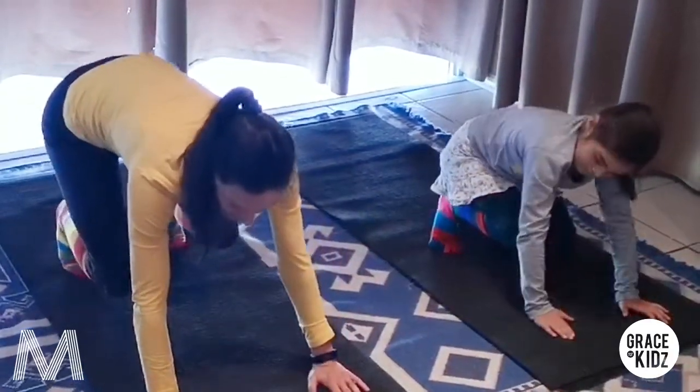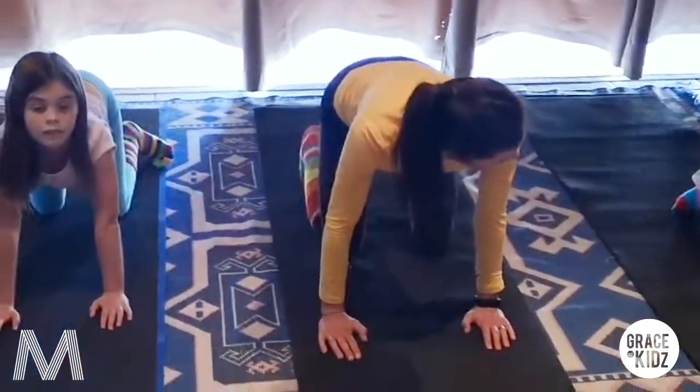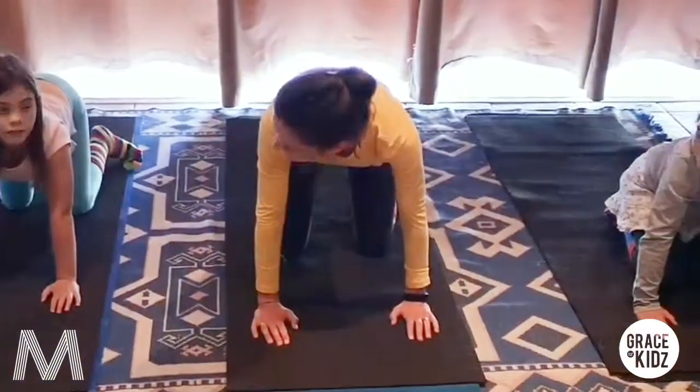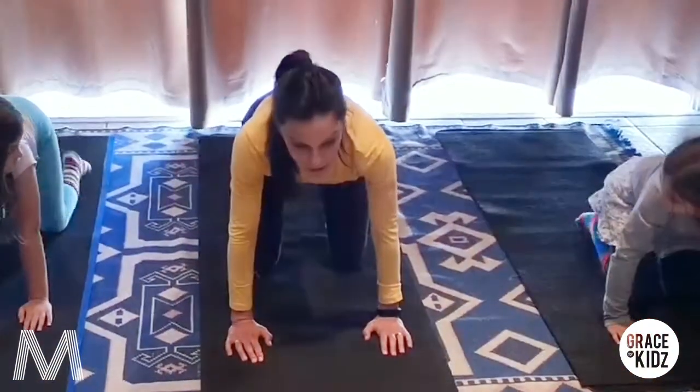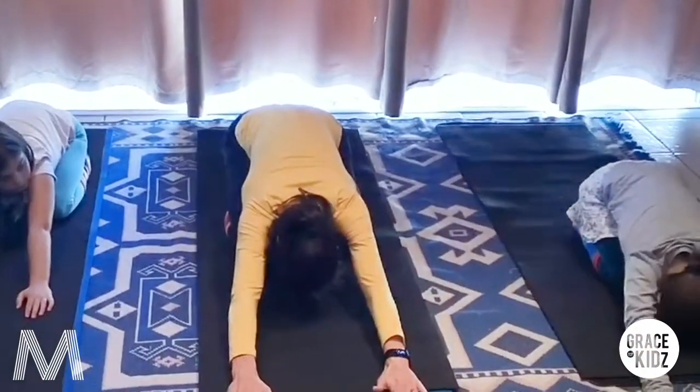And we place it down. Place your feet, your knees down. Both hands down. And we place our knees down. Curl your toes under. We just take a nice stretch. There you go. Good people.